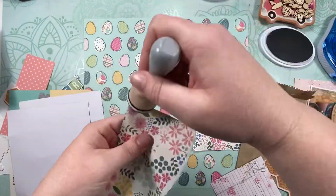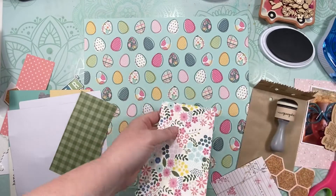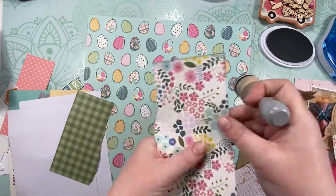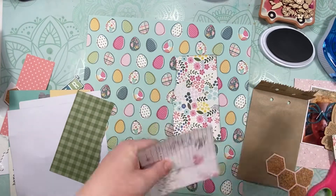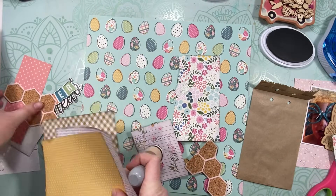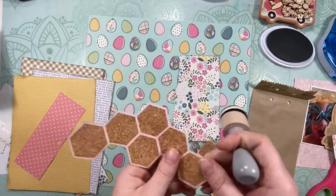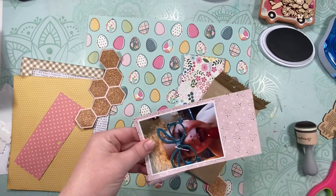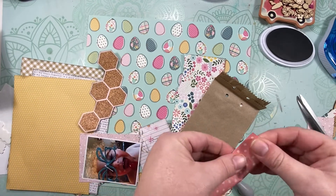First of all, I've pulled out several sheets of six by eight paper to use as layering bits. I've inked a six by six piece, and I'm just going through and inking the edges of everything. That little note card is a Felicity Jane, and the hexagon pieces are leftover from a sheet I used last week on the blast ball layout.